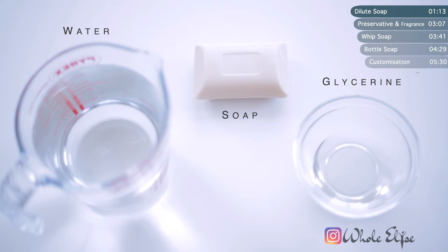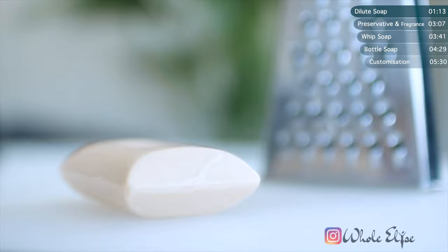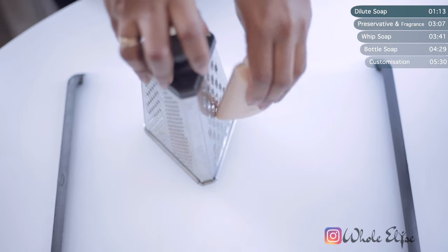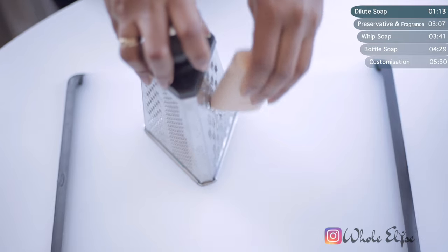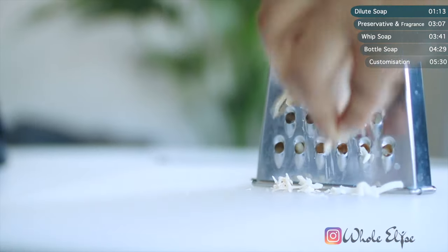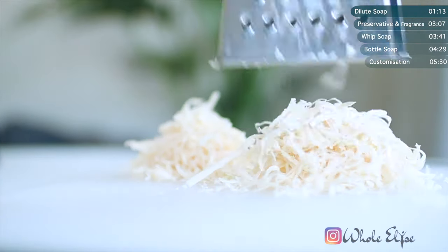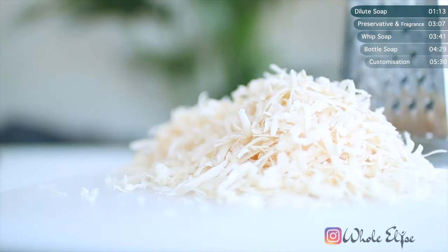So first things first, we need to melt our soap. The soap is easier to dissolve if it's in smaller pieces, so either grate or chop it. I can't believe how much this resembles cheese, but it definitely isn't, so don't even think about tasting it. It's nasty.